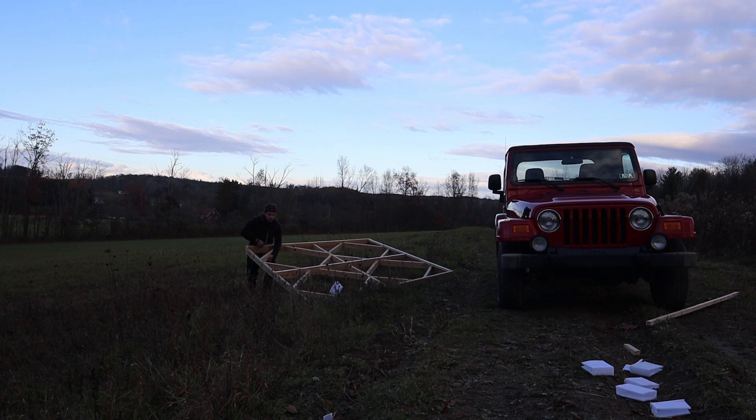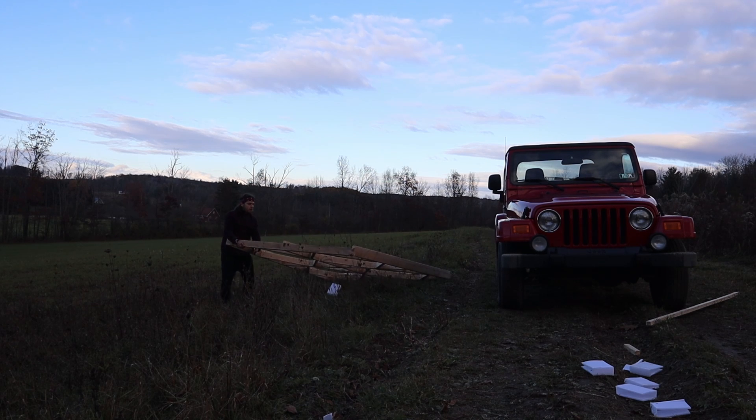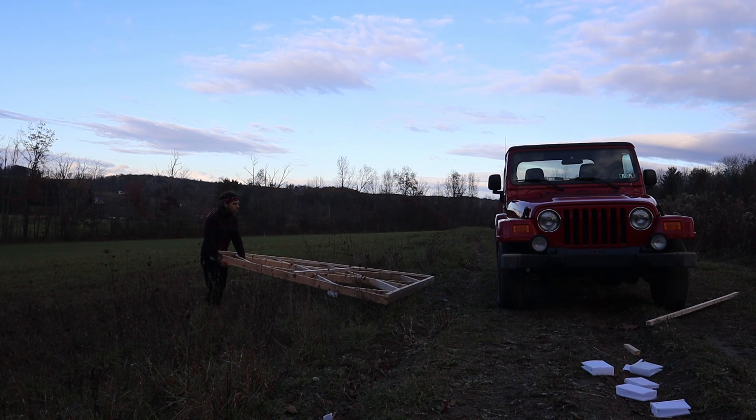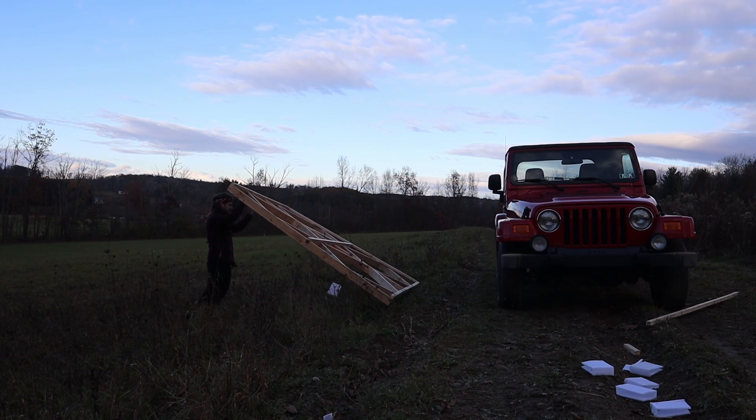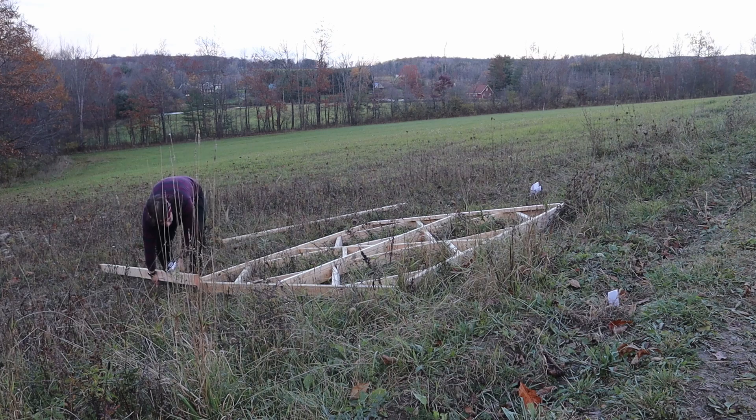It would actually be a lot better if it was further out in the field, but after about a hundred feet with 120 volts, unless you're using super thick expensive wire, you would run into voltage drop problems. So you'd start having a lot of losses by the time the power actually gets to you.